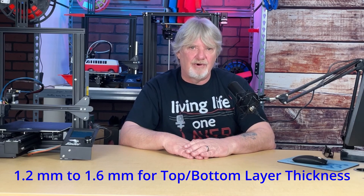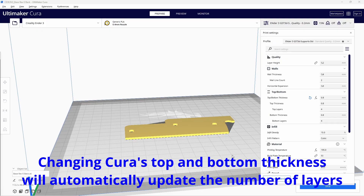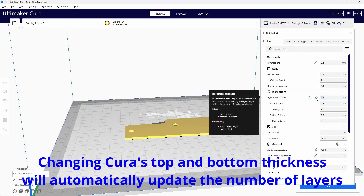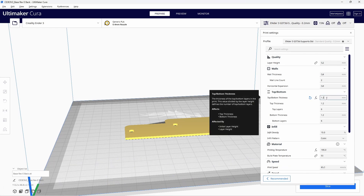The 0.8mm default in Cura should be considered more of a minimum value than a default. The best range for top and bottom layers is somewhere between 1.2 and 1.6mm. Whatever you choose, it should be a multiple of your layer height. I use 1.2mm for my top and bottom thickness on my models with a 0.2mm layer height, so I'm using six top and six bottom layers. In Cura, updating your top and bottom thickness will automatically update the number of top and bottom layers.